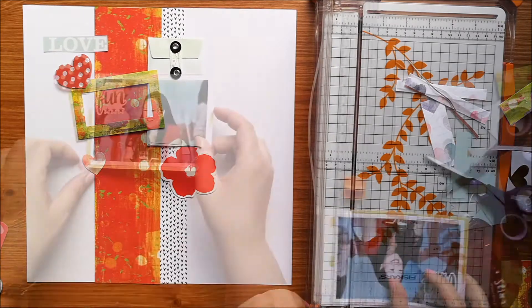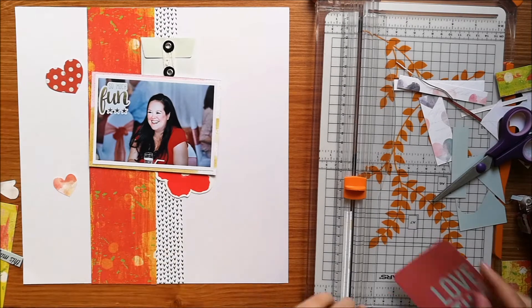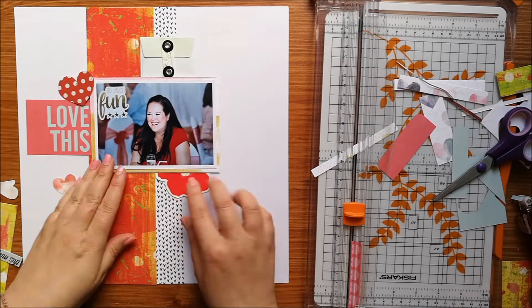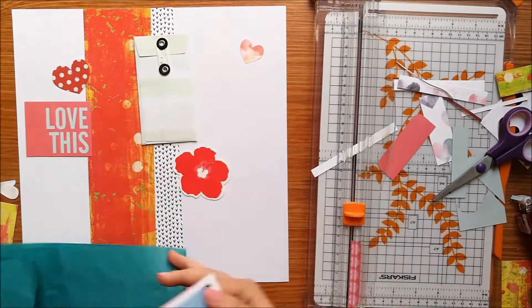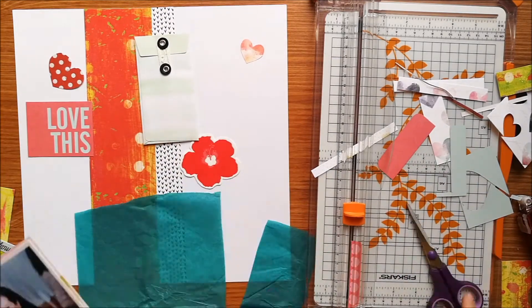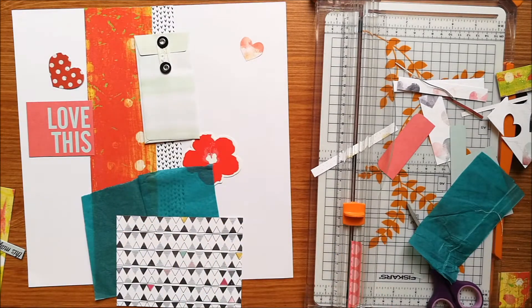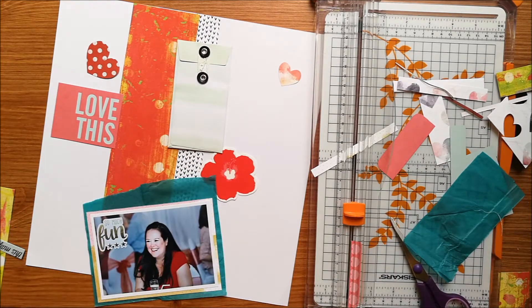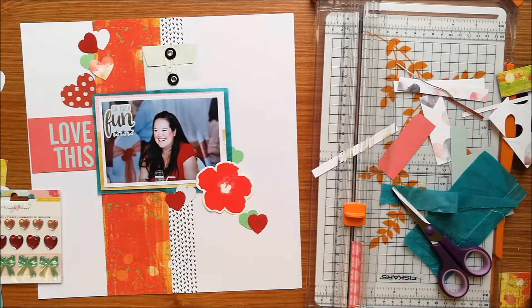I'm just using some patterned paper there to back my photo on because it's got some of the softer colours. I wanted to tone it down because that red is just glaring, but I don't end up using it so it's fine. I am trying some different embellishments out and I do actually use the Love This piece. I'm just using some tissue paper because I liked that green, just to add another layer of texture behind my photo. And I'm having a battle with my tape runner — I just seem to really struggle with them.